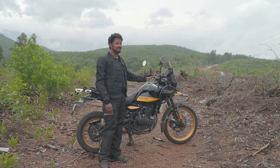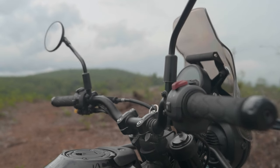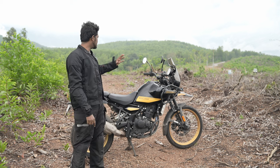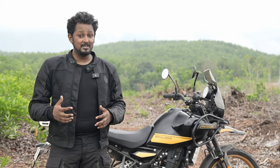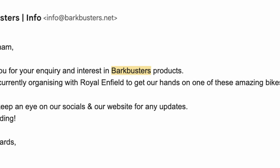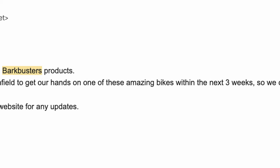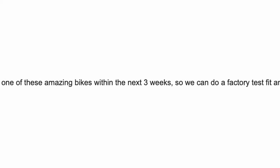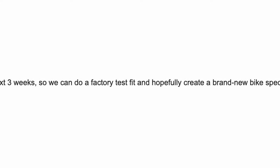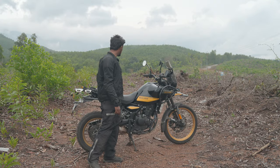Moving on, the grips are fantastic — these are the stock OEM grips that come with the bike and they are probably the best grips I've used on bikes in this segment. For hand guards, I'd like to install Barkbusters. When I emailed them, they told me they're coming out with a product specifically for the Royal Enfield Himalayan 450 — they just got the bike in hand so it'll take some time to develop.